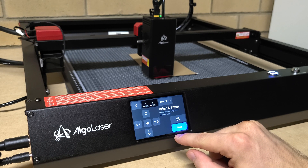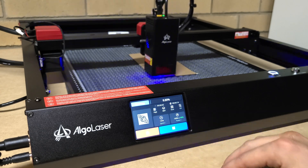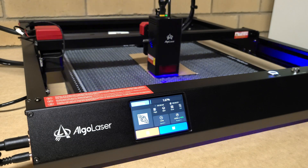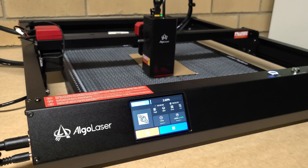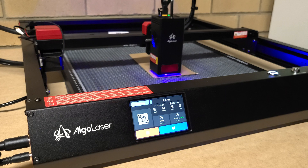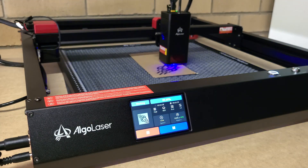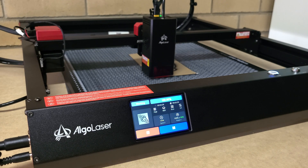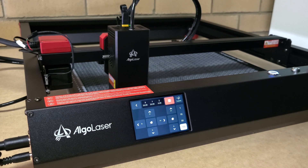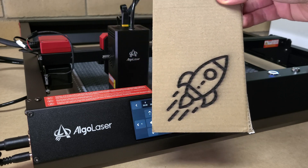Full disclosure: Algo Laser did send me this for a review, but they have no say in anything I say in this video — it's an honest review of my experience. I've got quite a few years of actual professional laser cutting experience and have used professional models extensively. I think this is as good as professional laser cutters were just a few years ago. It's fantastic and super easy to use.